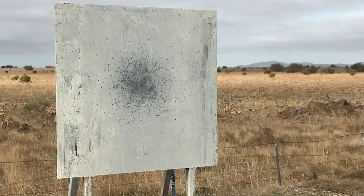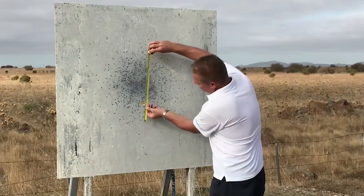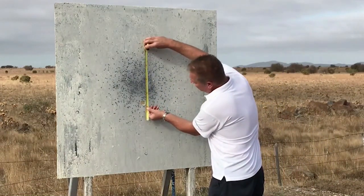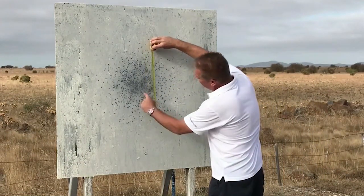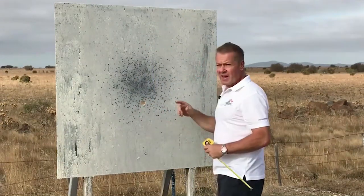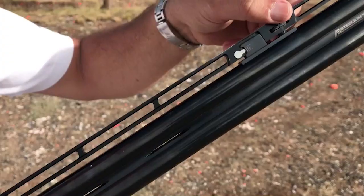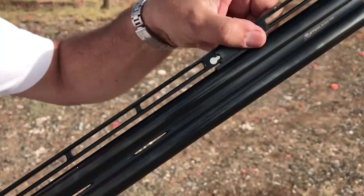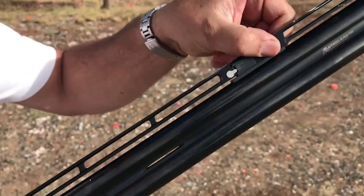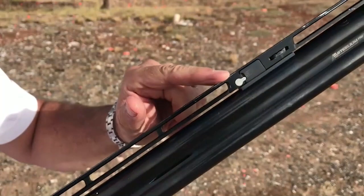Okay, after three shots now, we've got a good average on the pattern board to see where it shoots. The pattern is about 50 centimeters in diameter. 40 centimeters of that 50 is above the point of aim. In the mid position, this gun is throwing an 80-20 pattern. So now let's wind the rib down from the mid position all the way to the bottom. Again, we'll fire three shots and we'll see what it does in this position.